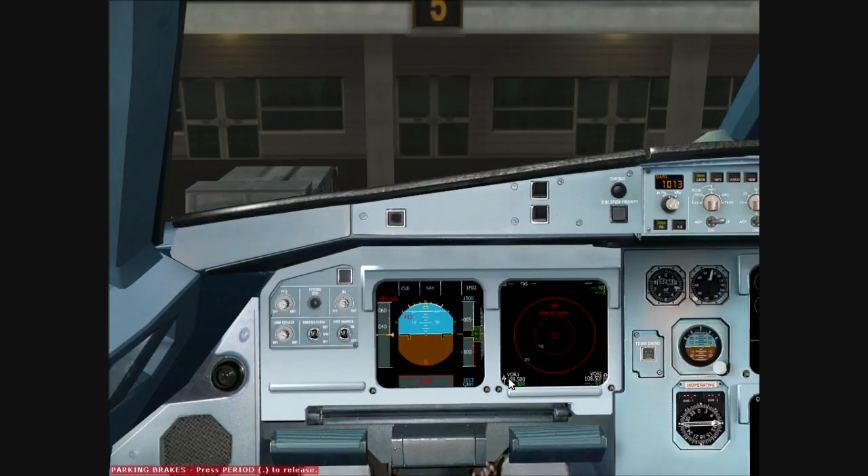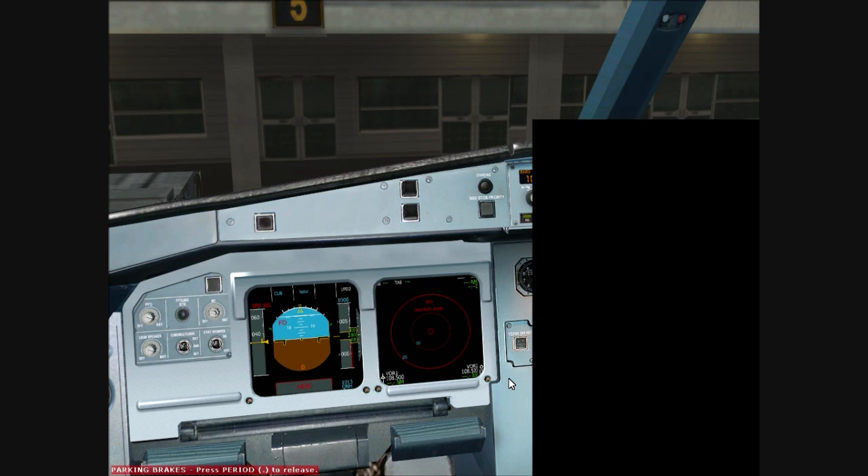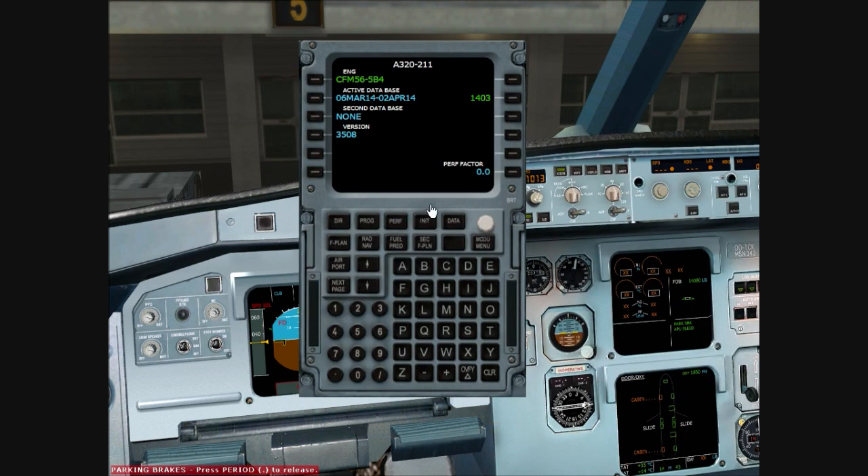Just so it's easier for you to see, I'll bring the FMC up. So this is some information about our aircraft — we're using the A320-211 with CFM56 engines. Our AIRAC is currently out of date; I think we're on 1404 at the moment, but I'm currently using AIRAC 1403. We don't have a second database, and that is all correct. We'll now proceed to our INIT page.